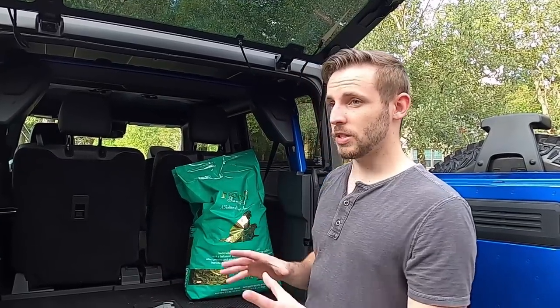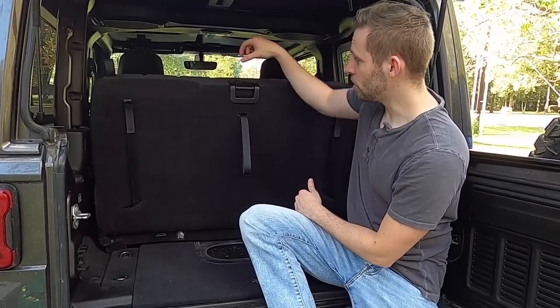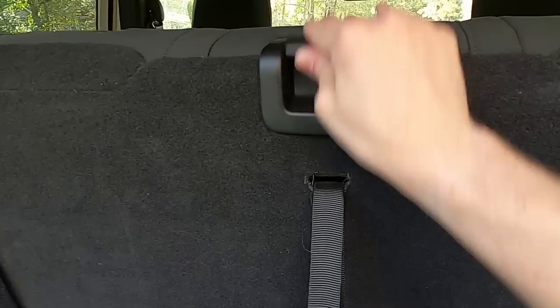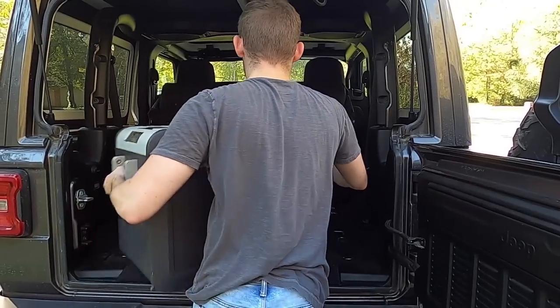So as far as with the seats up, the Bronco definitely has more space. Next we're going to talk about how these seats fold and which one does a better job. One of the things I like about the Jeep is that folding the seats is really simple — you lift the tab, it folds over, and then you can lift it up with one finger and you've got a lot more room.